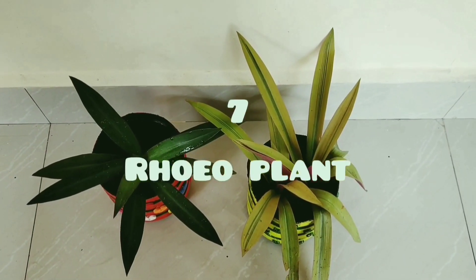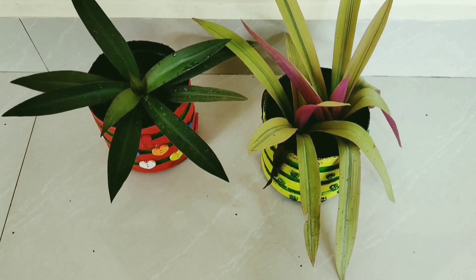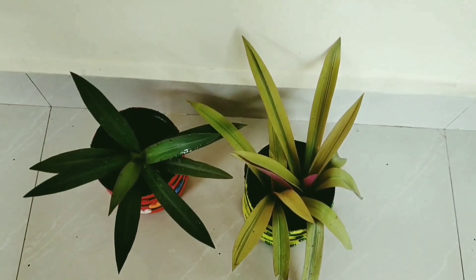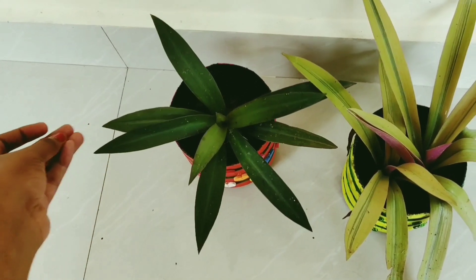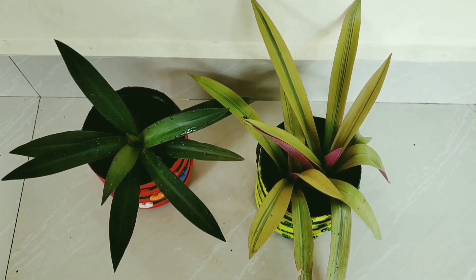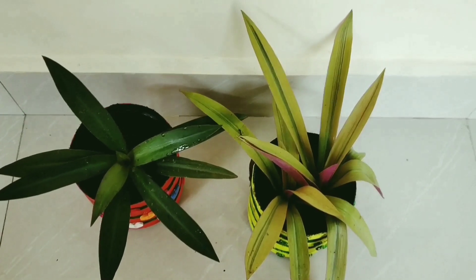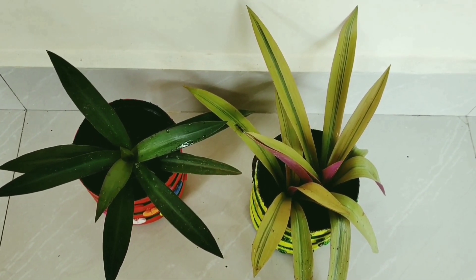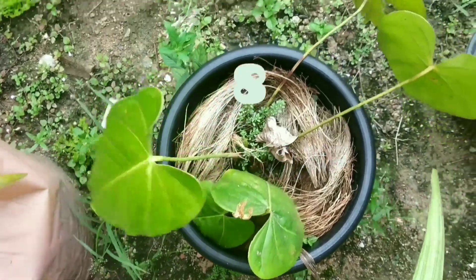The next plant is the Rhoeo plant. There are different varieties — including Rhoeo Discolor. It is a good indoor plant with distinct foliage.